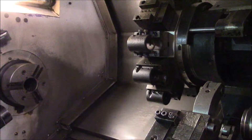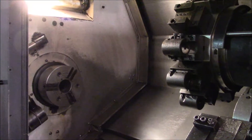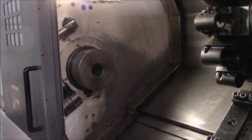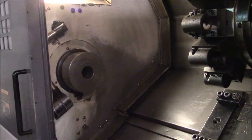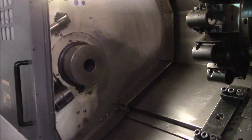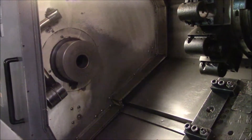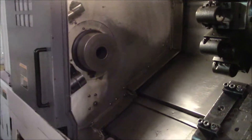Now let's go to the spindle. Let's go 500 RPM. There's 1,000 RPM. 2,000. 3,000. And here's 4,000 RPM.